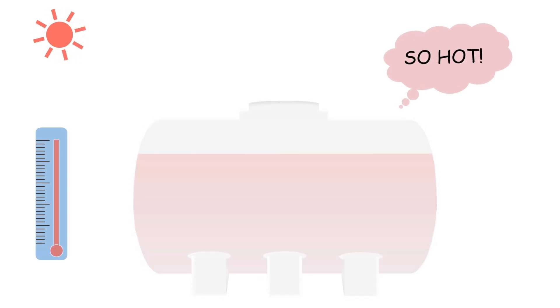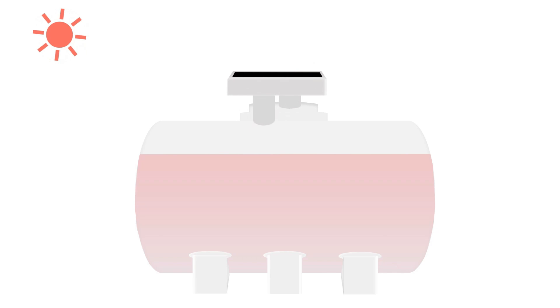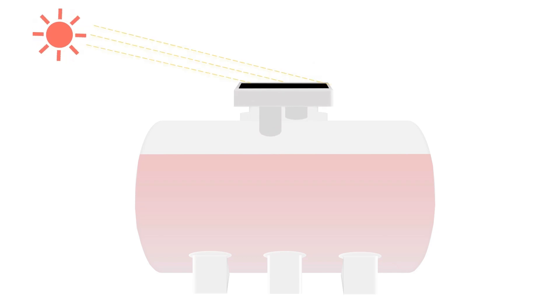Is your water tank so hot as mine? You don't know what to do? SIPL solar tank fan comes now. Simply seat the fan on tank mouth. It's powered by sun, no electricity cost.